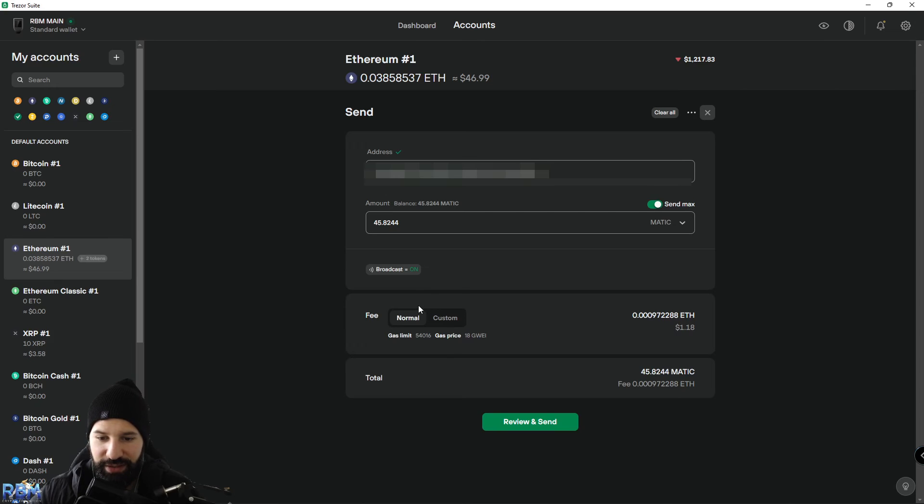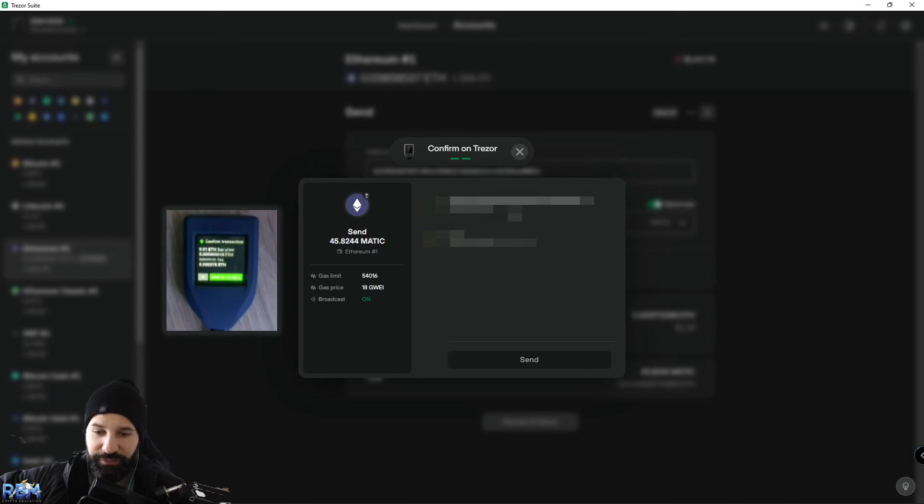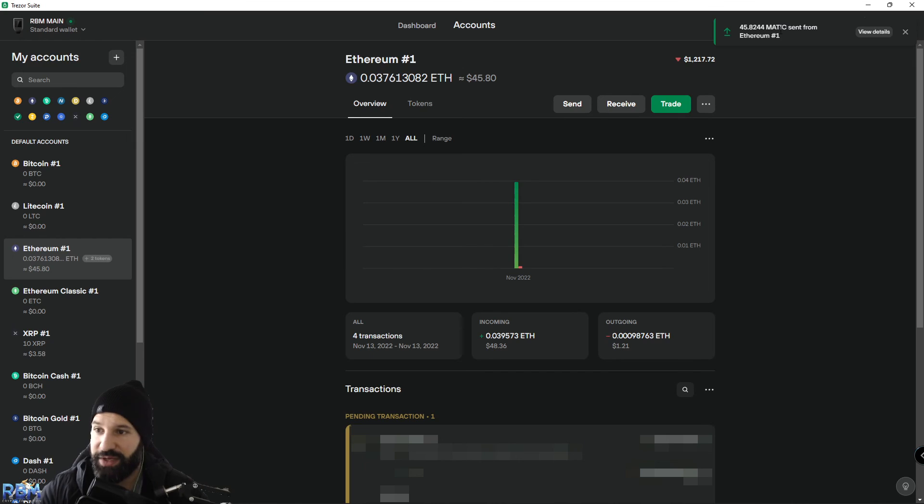Switch from Ethereum to MATIC, hit Send Max to show the full amount, choose your transaction fee — I'll select Normal — then hit Review and Send. Your Trezor device will ask you to confirm the transaction. Double-check that the address on the device matches what's shown on screen, then hit the green check mark. Hit Hold to Confirm, then hit Send. Just like that, you've sent your 45.82 MATIC from your Trezor Model T back to the centralized exchange. The transaction will now show as pending.